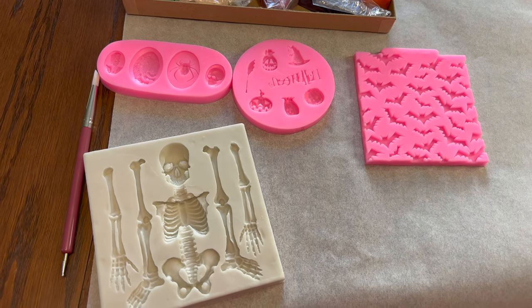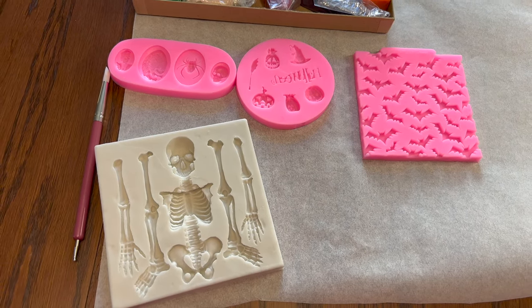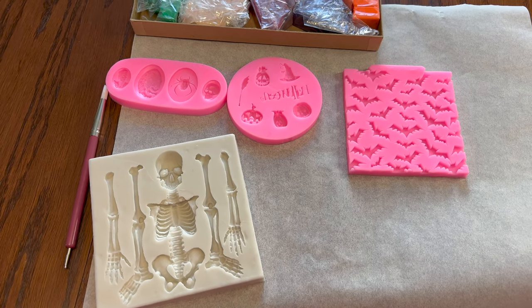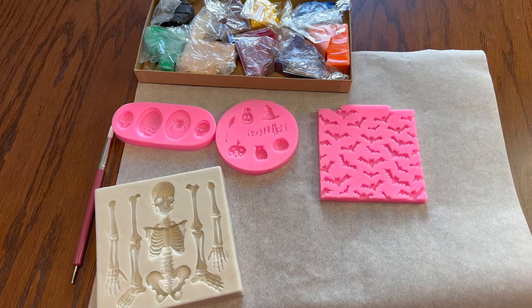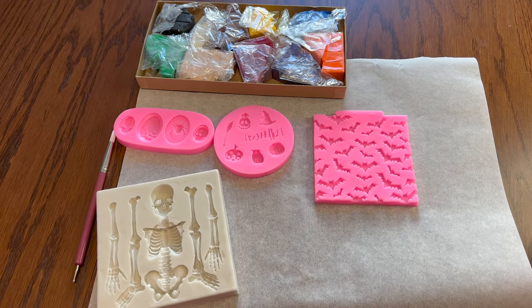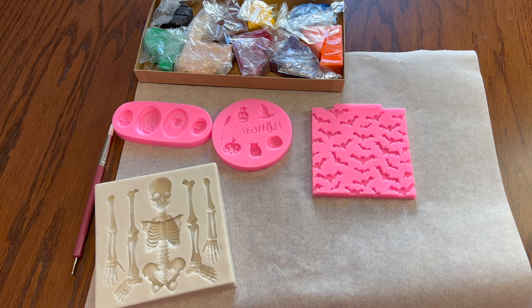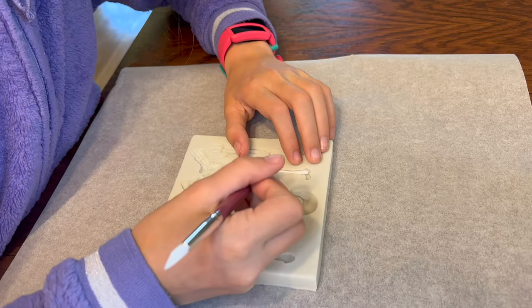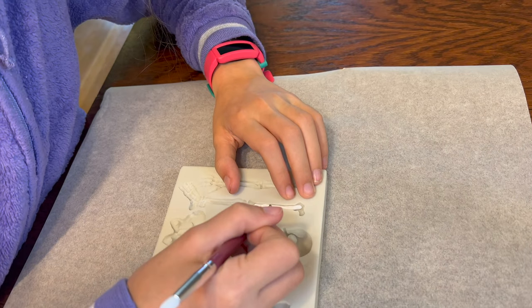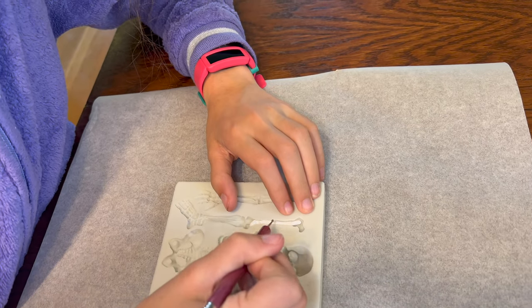The next part of our plan involves these little silicone molds — we thought they might be a good way to make decorations for our houses. We used molds in a maker crate once for polymer clay, so maybe these will work too. They're supposed to be for fondant, but not today.